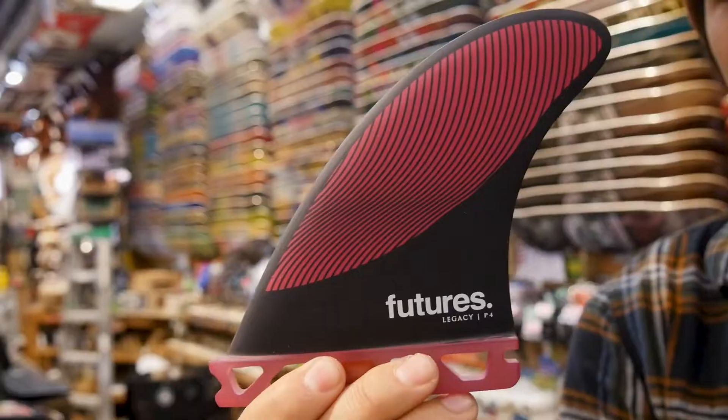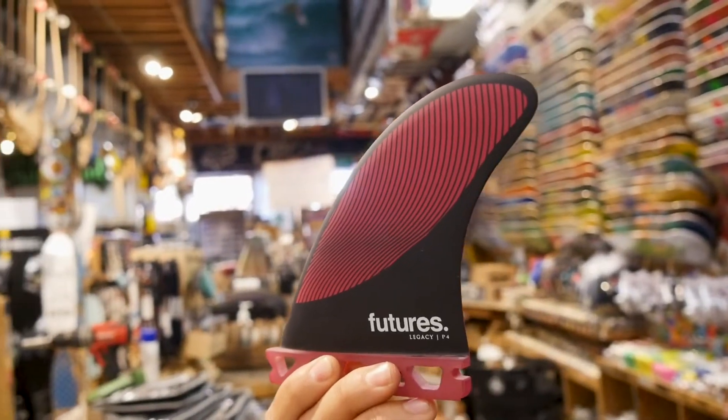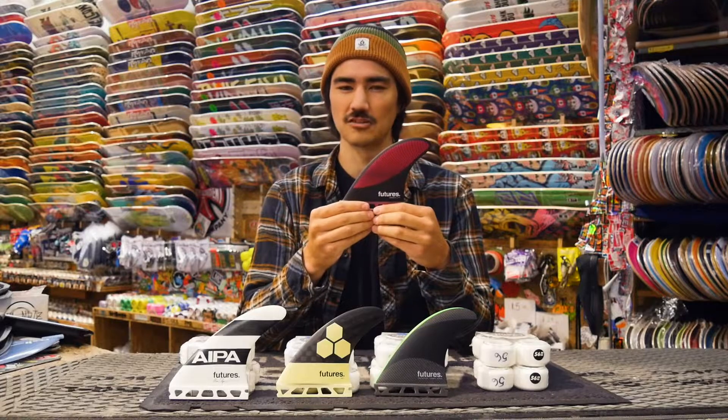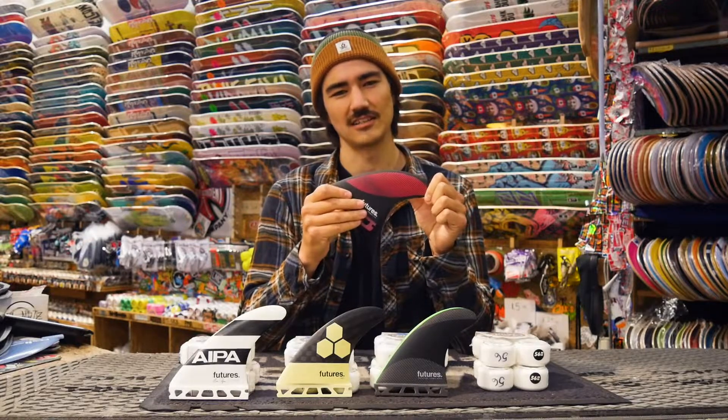Next up is your standard fiberglass and honeycomb core construction. You can't see the core on the inside but this is the standard setup for most fins. They're usually about a hundred bucks and they're going to give you the best high-performance response in all conditions.